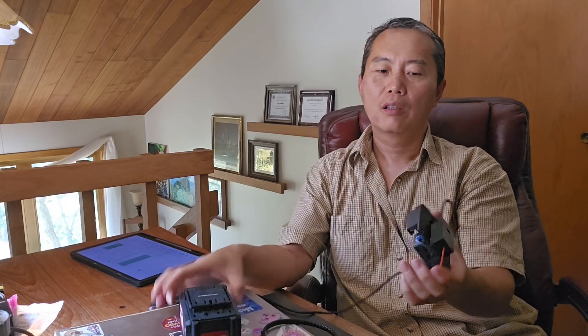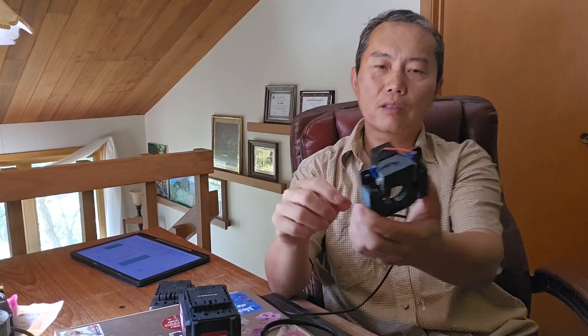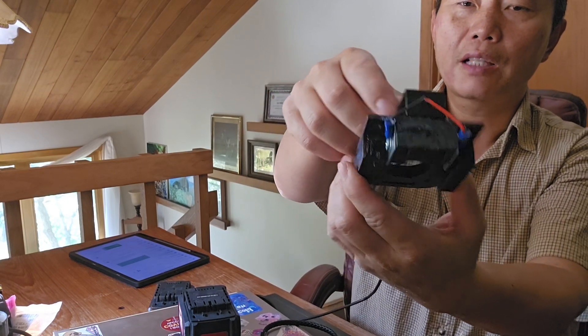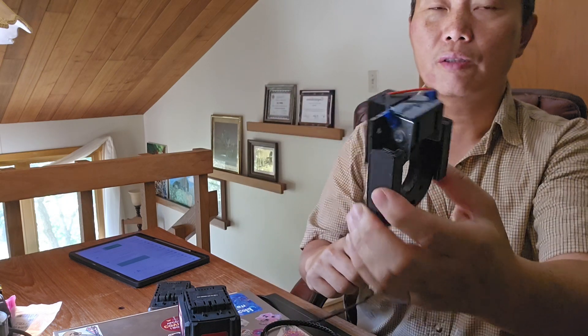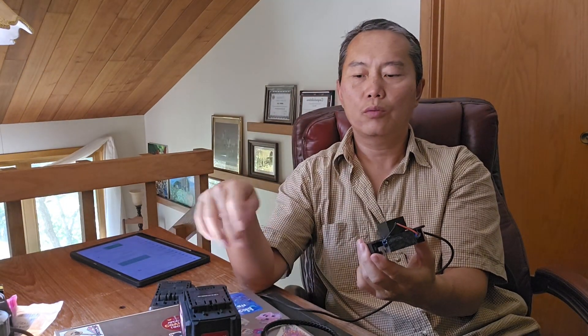That's my battery adapter — I have adapters for pretty much any common battery. I link this fast charger directly to the pins on both ends, so in this way it's a very secure connection from the charger to your battery.